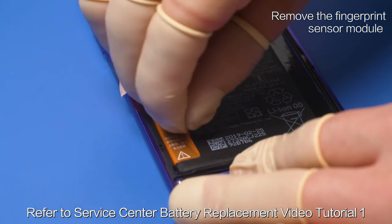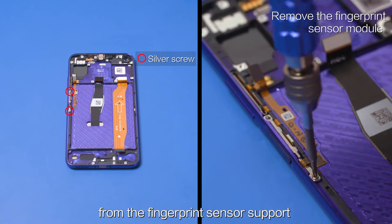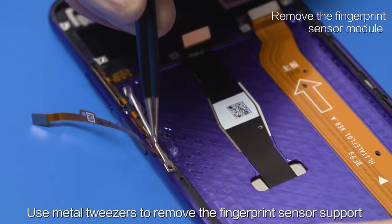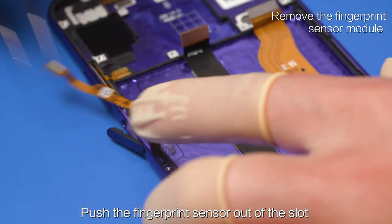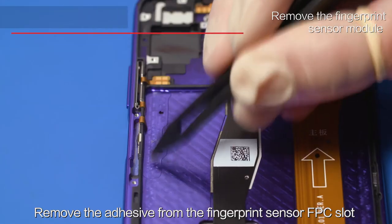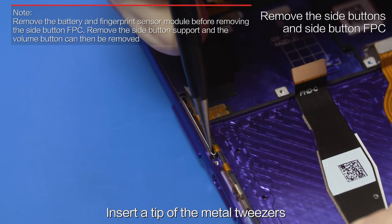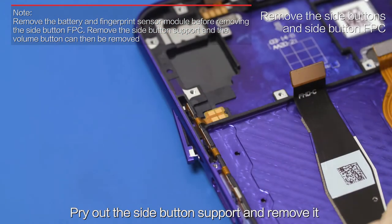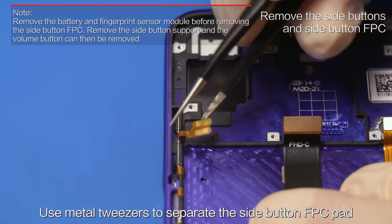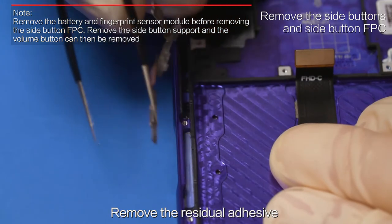Refer to Service Center Battery Replacement Video Tutorial 1 and remove the package film battery. Use the Phillips screwdriver to remove the two screws from the fingerprint sensor support. Pull up the fingerprint sensor FPC to separate it. Use metal tweezers to remove the fingerprint sensor support. Push the fingerprint sensor out of the slot and remove the fingerprint sensor FPC. Remove the adhesive from the fingerprint sensor FPC slot using lint-free cloth. Insert a tip of the metal tweezers in the bottom of the side button slot. Pry out the side button support and remove it. Push out the volume button. Use metal tweezers to separate the side button FPC pad and stiffener, then remove the whole side button FPC. Remove the residual adhesive.